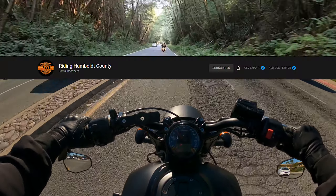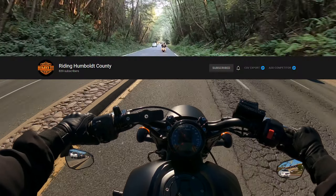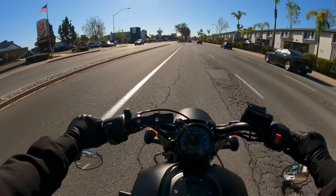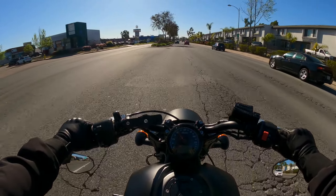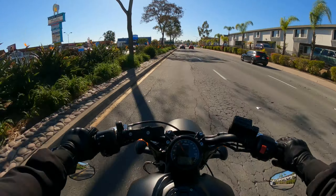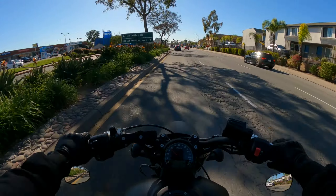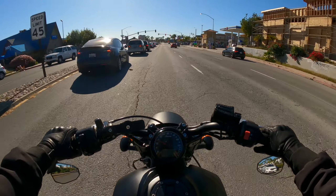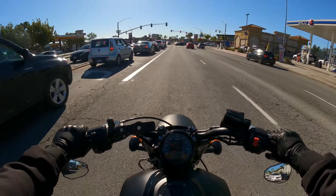I'm going to give a shout out to Riding Humboldt County. He's a fellow YouTuber. He used to be from San Diego and he's up in Humboldt now. I asked him if there's any route he wants me to take on one of my videos, and he asked me to go this way — Claremont Mesa Boulevard down to Balboa down to the beach area. It's actually pretty close to where I work, so I'm going to take the long way home today.